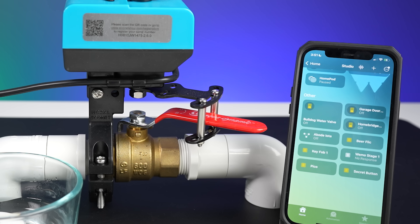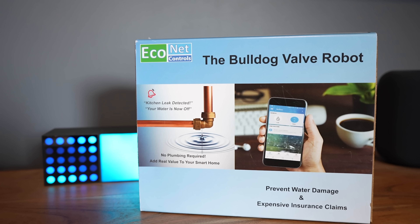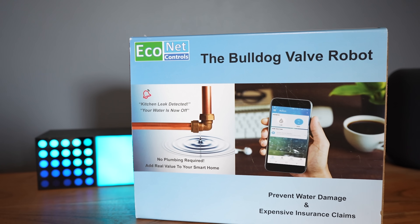They sell a Z-Wave version, which I use, and that can be integrated into HomeKit through a Z-Wave hub like Homey Pro or Hubitat. They also sell a Wi-Fi version that can be integrated through HomeBridge. Once you do this, if any water sensors throughout the house detect water, the Bulldog will immediately shut off the water to the entire house — even if you're not home. You may also save money on your homeowner's insurance. Big thanks to Econet for sponsoring today's video.